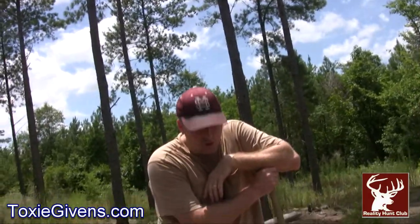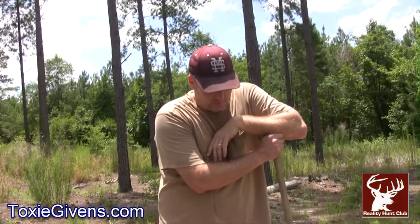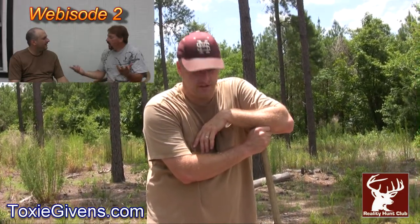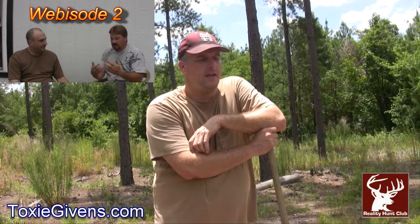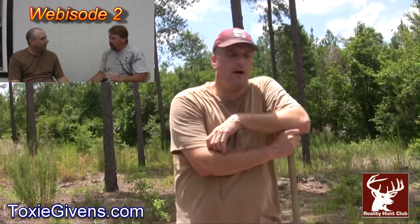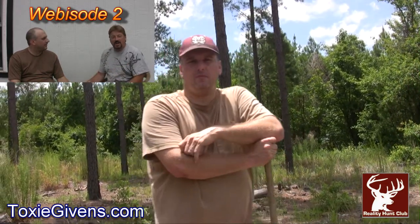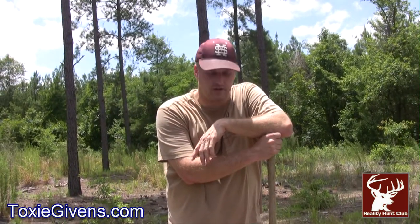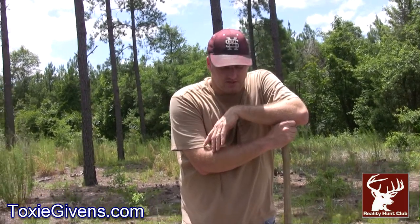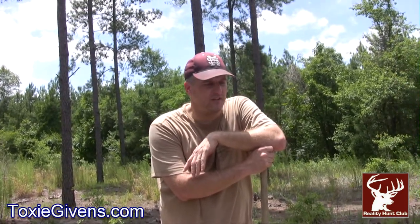We just dug a hole according to Mike's specification. Mike Wheeler — we did an interview. He's an outfitter in Kansas. We bought some of this mineral from him. He claims that it works a lot better. His claim, which makes sense, is that your mineral shouldn't have so much salt, so much sodium in it, because when the deer eat it, it fills them up. So he's got less salt in his.